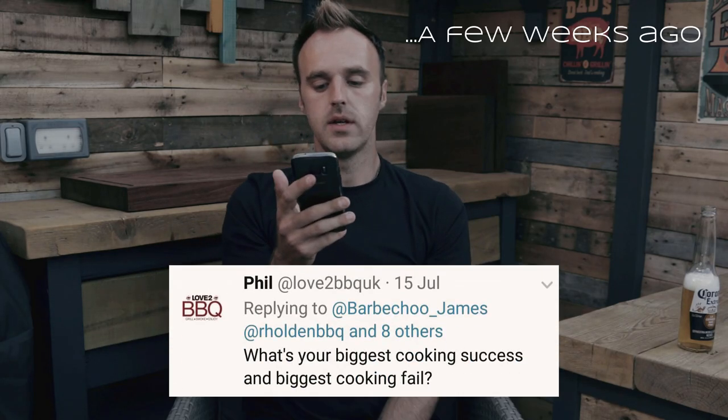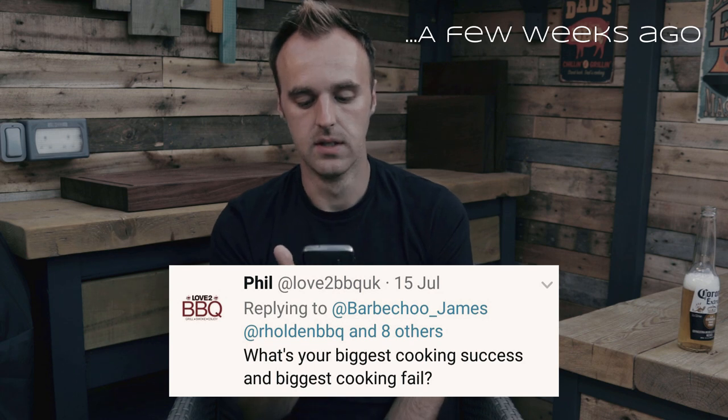Back in the Q&A episode, I think it was Phil asked a question. Phil from Love2BBQ asked: what is your biggest cooking success and biggest cooking fail? Cooking fails - beef cheeks, 100%. The day I bought my WSM I went to the butcher's and ordered some beef cheeks. I thought I'd seen them before - those little nuggets of brisket you can just mash into shredded beef. So I put them onto the smoker,